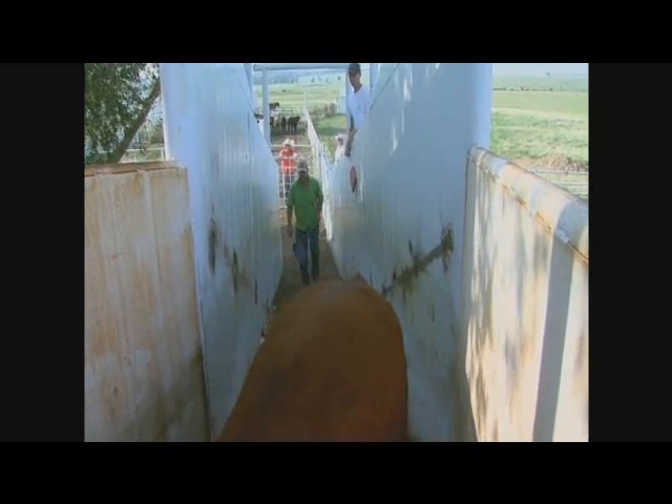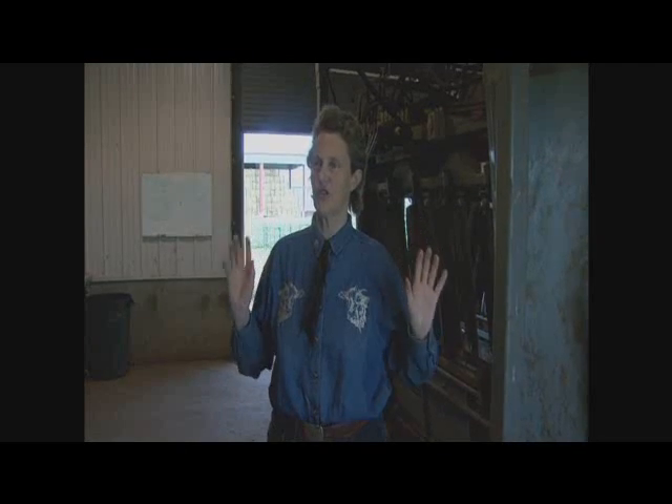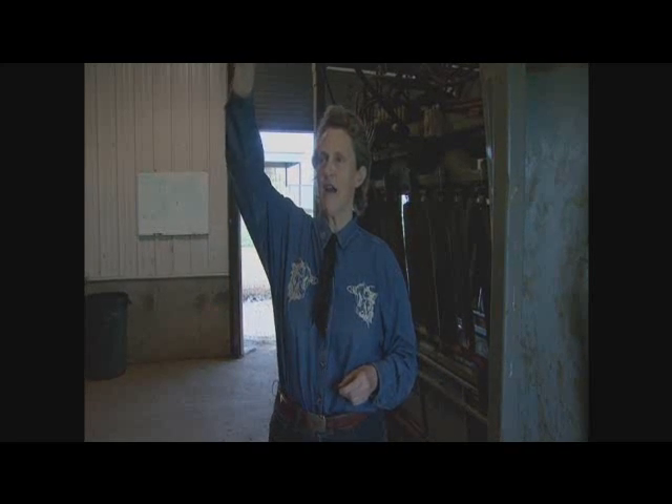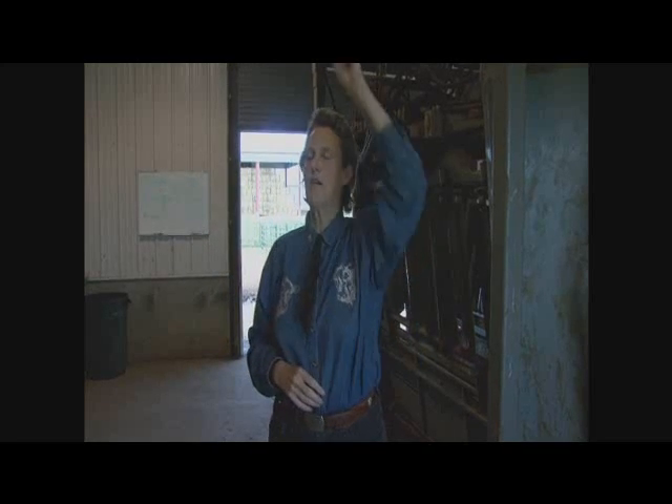If your loading ramp or squeeze chute is headed right straight into the sun, it's not going to work. If you're handling cattle when it's dark, you can use artificial lighting to attract them into the building, and it needs to be indirect lighting, very similar to what we have right here in this building.